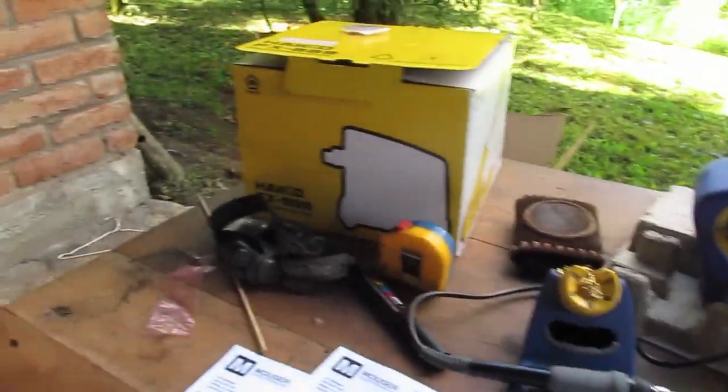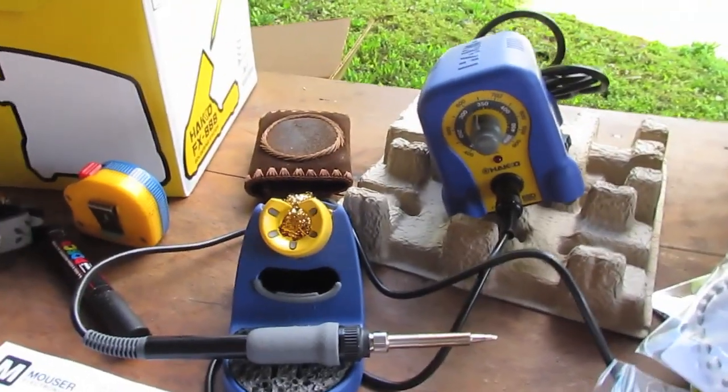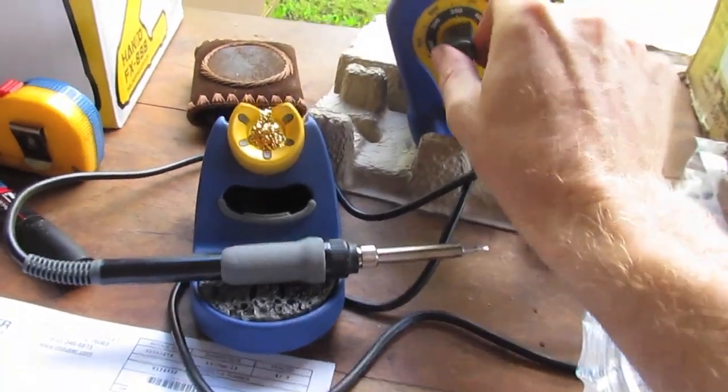Hello and welcome to RC Hacker. Today I'm not doing an unboxing — I've already unboxed it — but I got in the mail today a brand new soldering iron, the FX888.